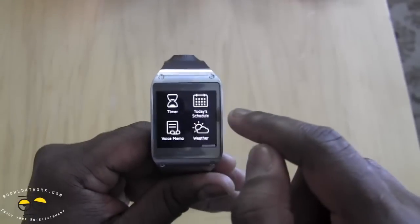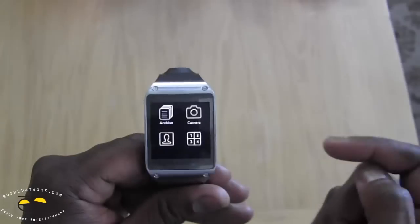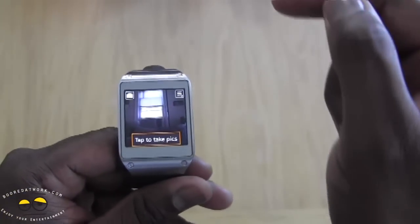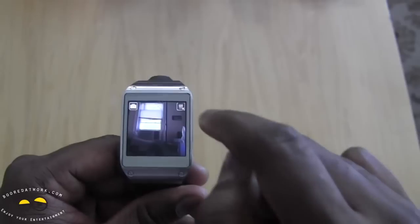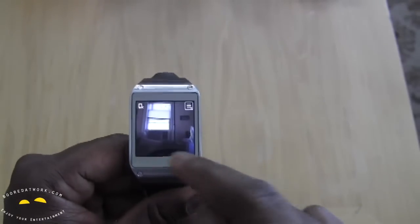The applications we have here include contacts, camera, dialer, log, gallery, media controller, and stopwatch. This is the camera view — that's what the camera sees. You just tap to take a picture and swipe left to go to the gallery. That's the photo I just took.